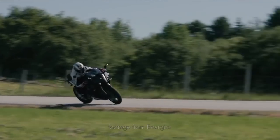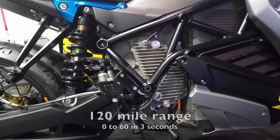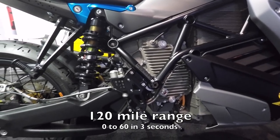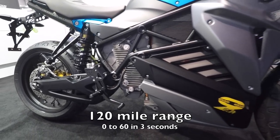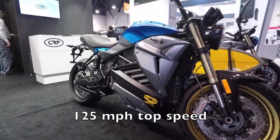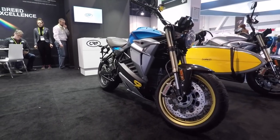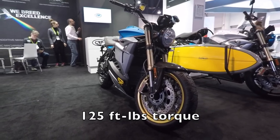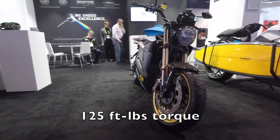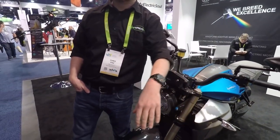They also have a sport bike and a street fighter variant. The bike does 120 miles on a charge, zero to sixty in under three seconds, and the top speed on this model is 125 miles an hour. It puts out 125 foot-pounds of torque and has a single-speed transmission, so there's no clutch lever.